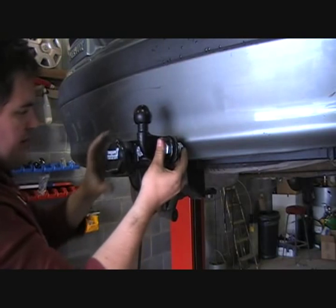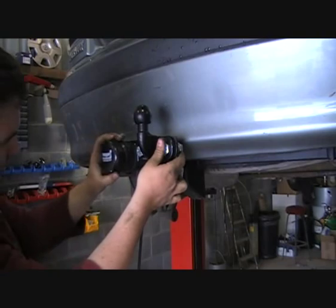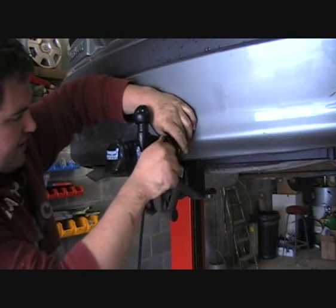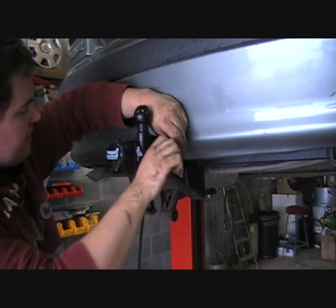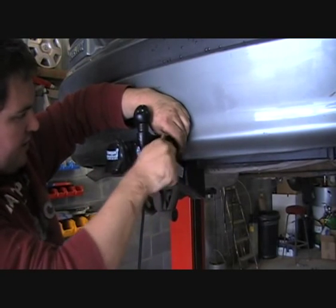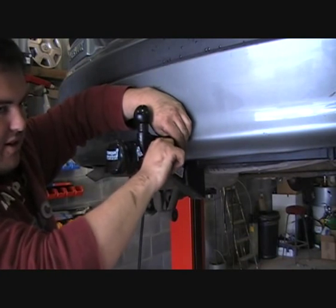I was actually really impressed with this — it's just such a simple thing, but it's a cover for the actual light socket. The biggest problem with light sockets on your car not working is water ingress, and this is an absolutely brilliant idea. Although I'll be fairly confident within a few months that'll get stolen off it, but anyway.